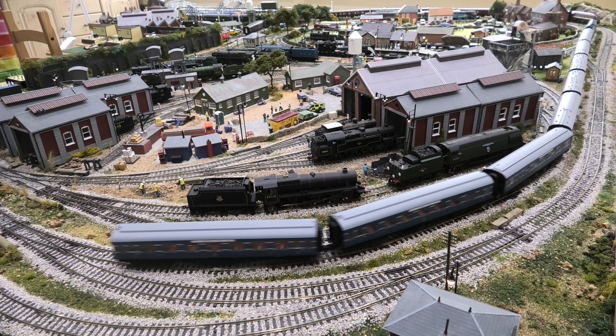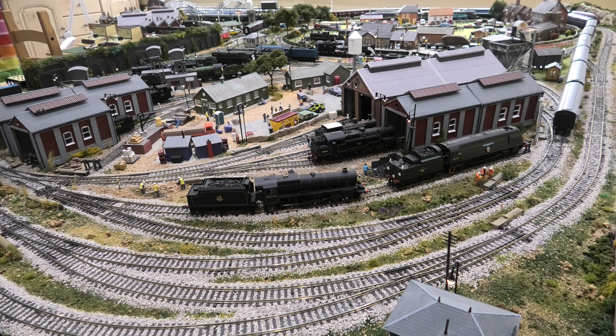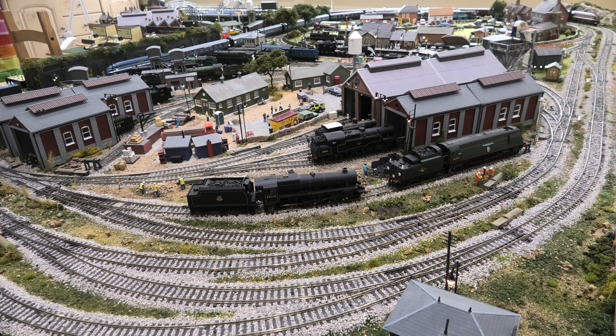I removed each carriage one after the other until I took one off and found the squeaking. Looking underneath, where the wheels sit in the bogey, they have little brake shoes against the wheels to simulate real brake shoes. What was happening was the wheel was moving on its axle and hitting one of the brake shoes, causing the squeaking.